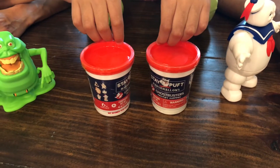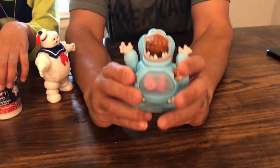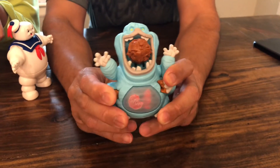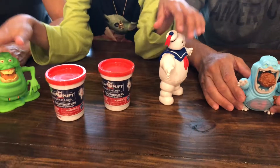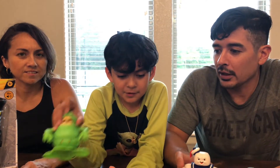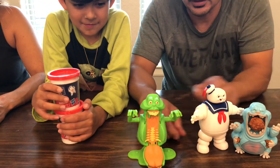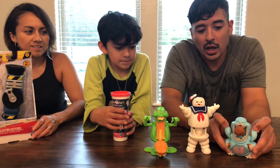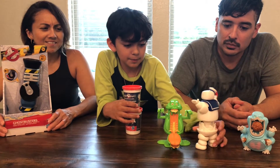I'm just going to sit here and play with Muncher. Look — he's got a stop sign that comes out of his belly, and then a fire hydrant. Check out our last video that we did on these — he did it on Muncher, the Stay Puft, and Slimer. You can kind of see the mini puffs right there on the Stay Puft Marshmallow Man.